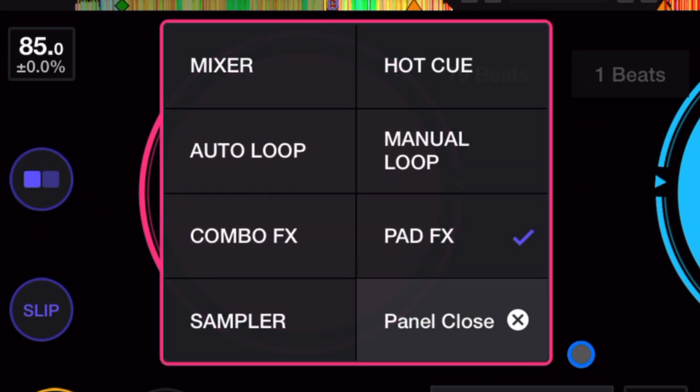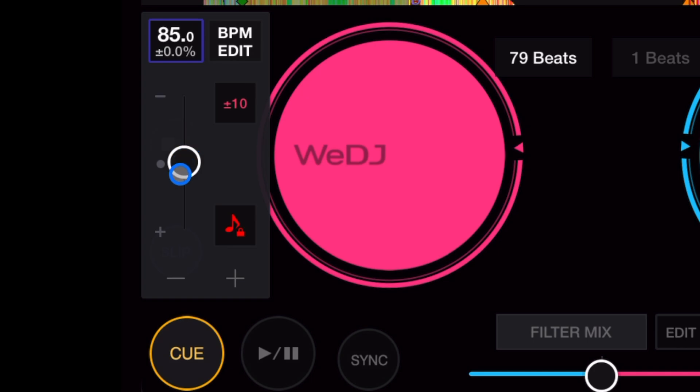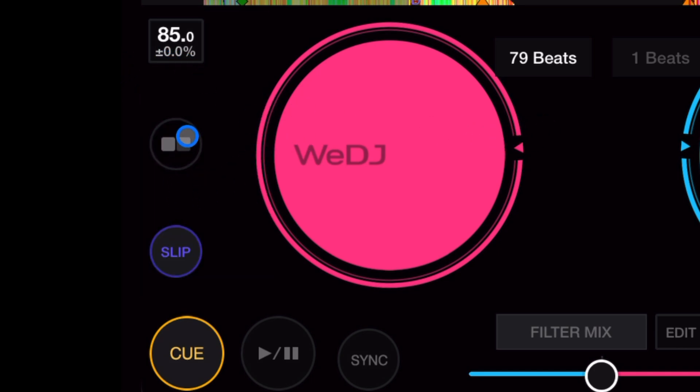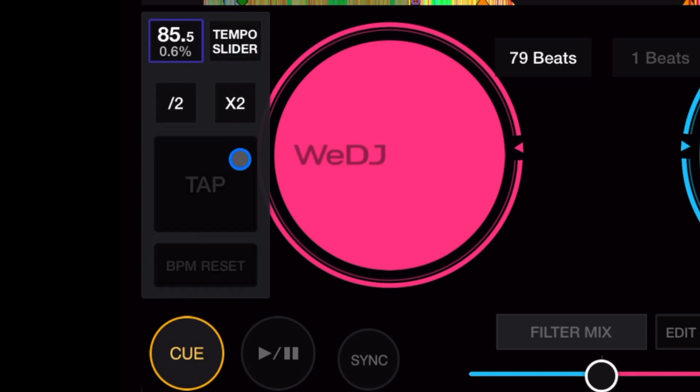There is no BPM display shown by default on the software, which is unusual — most DJ softwares show BPM because it's pretty important. If you want to change the BPM, you press this button and can adjust it manually, set a key lock, speed up or slow down the track, and tap in the BPM or use a slider.